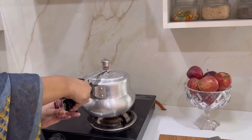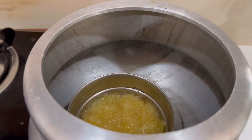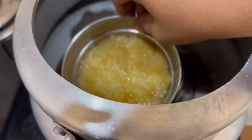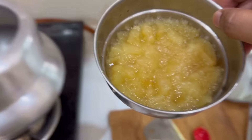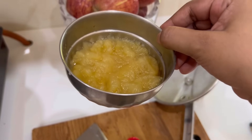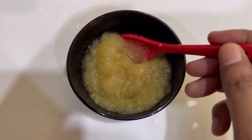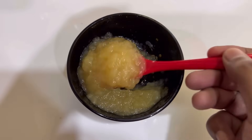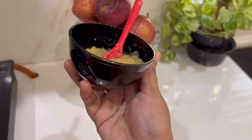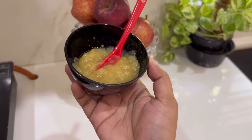I don't have a steamer, that's why I am using the pressure cooker. If you have a steamer you can use that too. Do not boil the apple directly in water because the sweetness of the apple will come out and it won't taste good. In the cooker, it will automatically become soft and turn into a pure mash, so I am not adding it to the blender. But if you want, you can add it to the blender and make a smooth paste — it will be easier for the baby to eat.